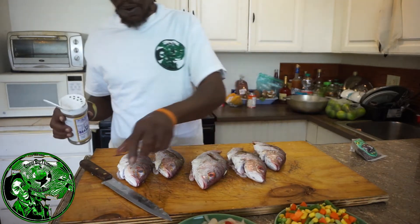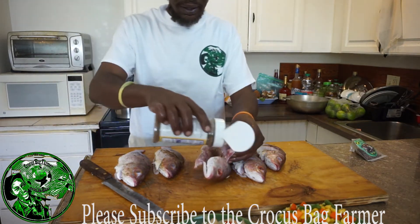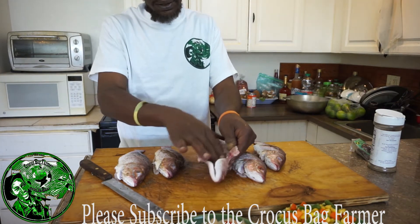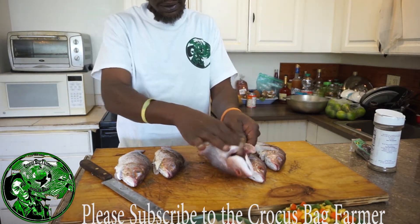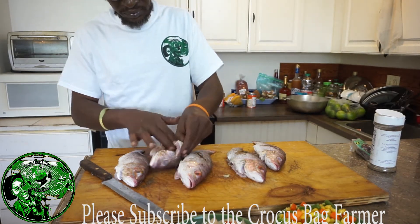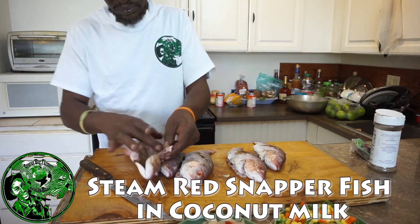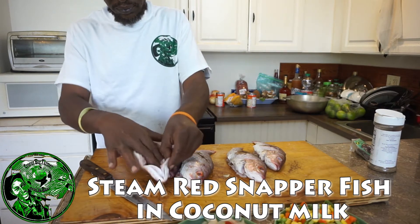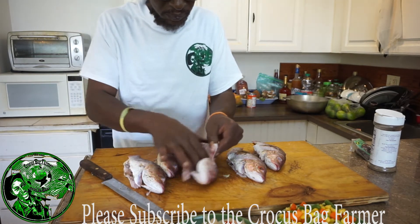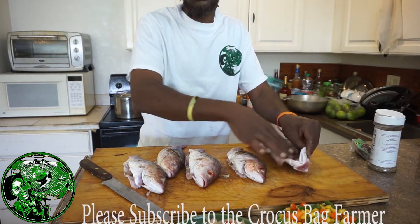That's really about how I do it — right down in the stomach — and then I'll rub it in. Smell that pimento seasoning. Smells great.